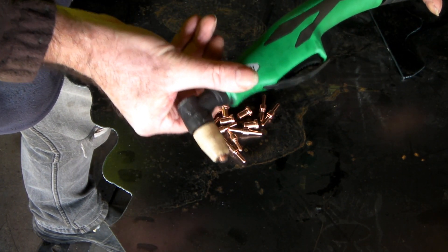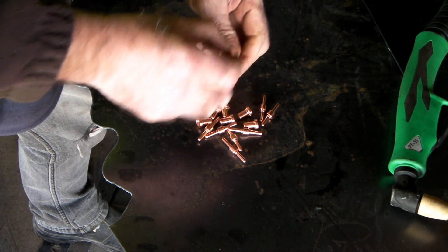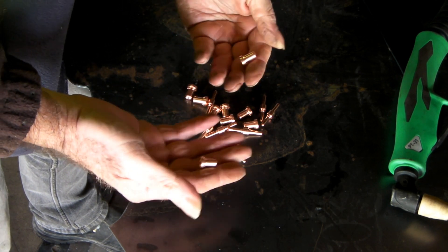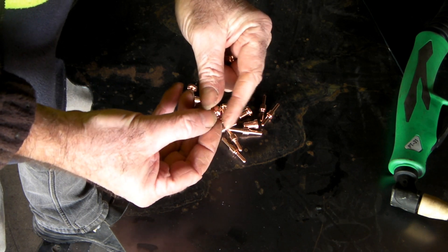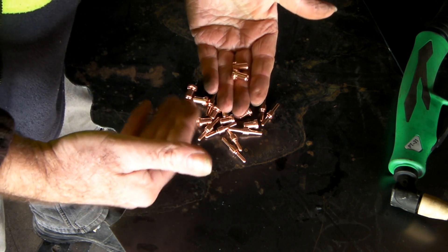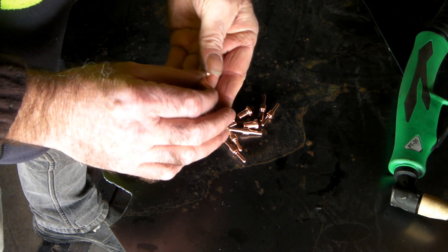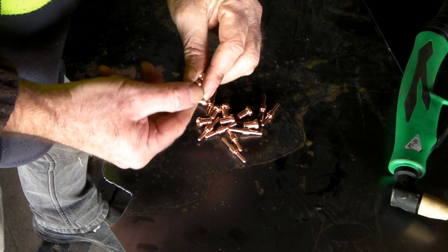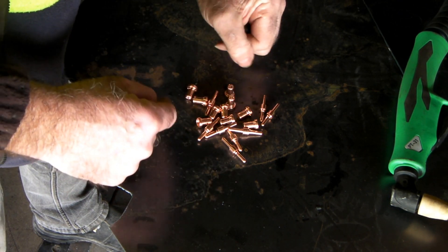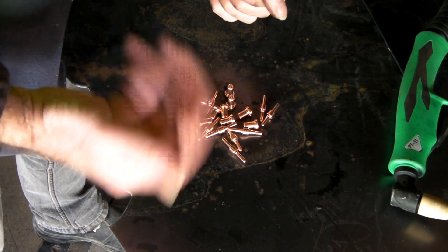These are the consumables for the PT-31 torch, my favorite torch of all time because it suits my purpose. What I've noticed over the years is the quality of these can vary really dramatically — from one extreme to the other. These ones are getting lighter and lighter; when I first started buying them 10 years ago they were probably twice the weight, which cut down on the cutting time. Maybe their manufacturing process has got better, or maybe everyone's just trying to save money.